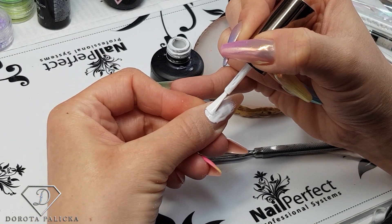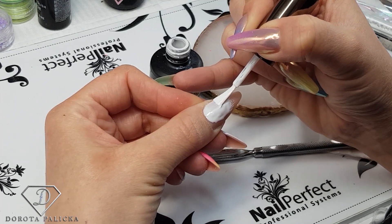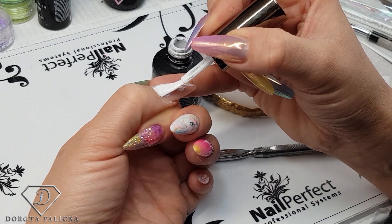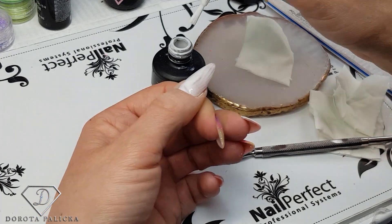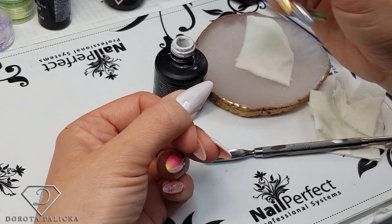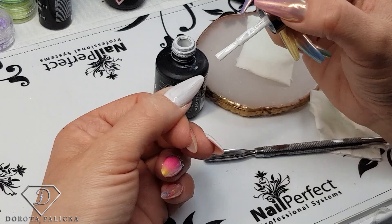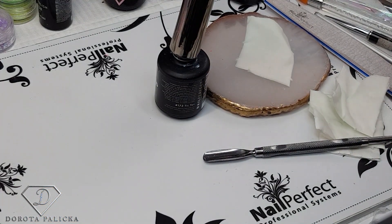Nice and neat around the cuticle area, seal the side walls down. We are going to do two layers of the white and then the rainbow tie-dye design on top. Once I'm happy I can pop it into the lamp and give it a full cure.